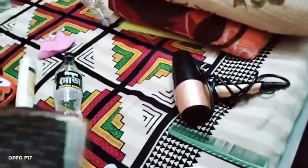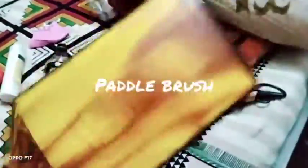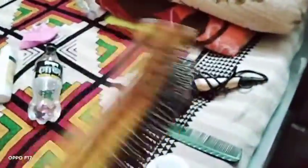We're obviously going to need a blow dryer - blow drying is an important step. And we are also going to need a brush, like this paddle brush. We are going to work with a paddle brush.